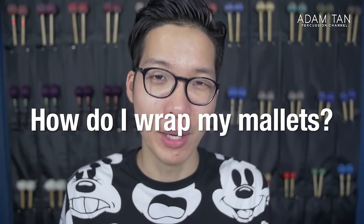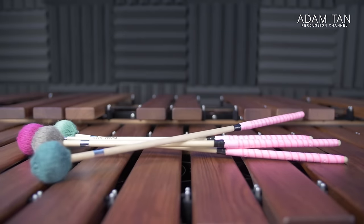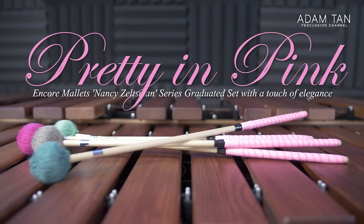Now we get to the part you've been waiting for — how to wrap your mallets. Asking how to wrap mallets is like asking how to cook steak: there are a lot of different ways and you'll get a million different answers. But I think this is one of the easiest ways to do it. We're going to start with example number one, which is the pretty in pink Zeltzmanns. I'm not very good at wrapping mallets neatly, so I got Ebony to help me — say thank you to Ebony in the comments below, because you're going to see her hands doing all the wrapping from this point forward.